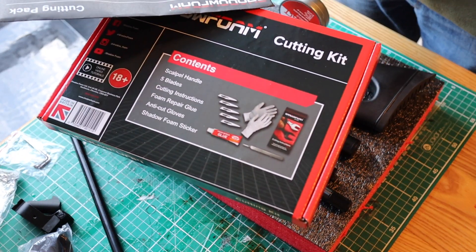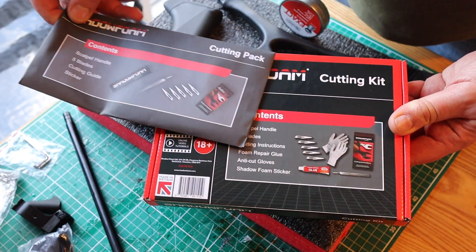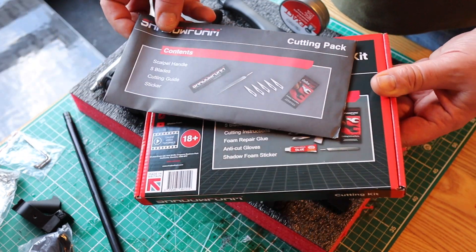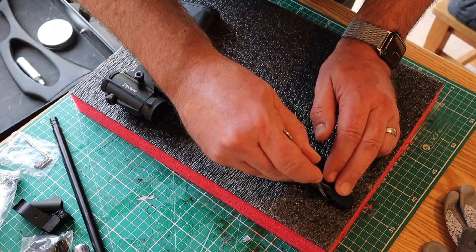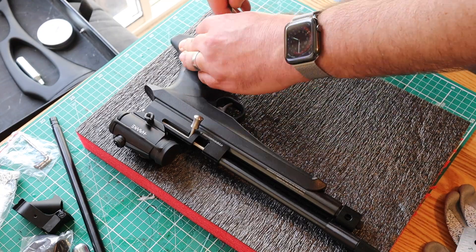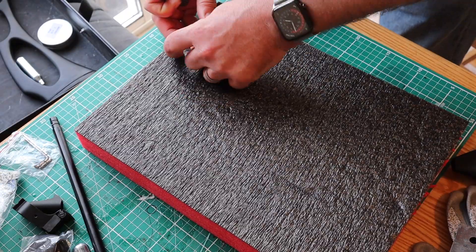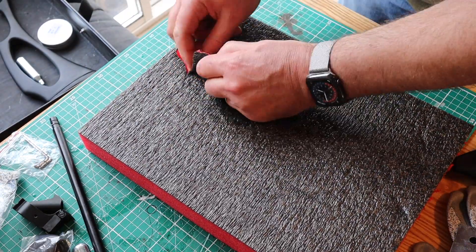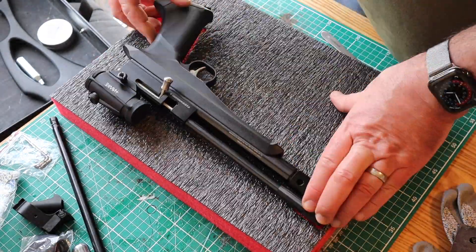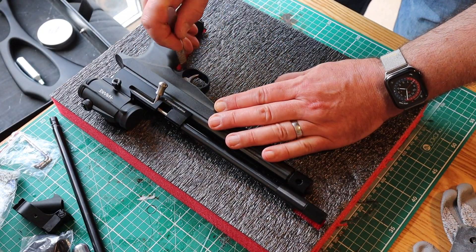These are cutting kits that you can get from Shadow Foam. You get the basic kit with the foam, but this is the actual cutting kit which contains cut-proof gloves, scalpels, glue and instructions. I'm starting by cutting the outline of the pistol itself — that's the biggest part and everything else has to fit around it. I've cut a little bit from each end of the pistol first just so I can realign it easily, then I start cutting around the outline.